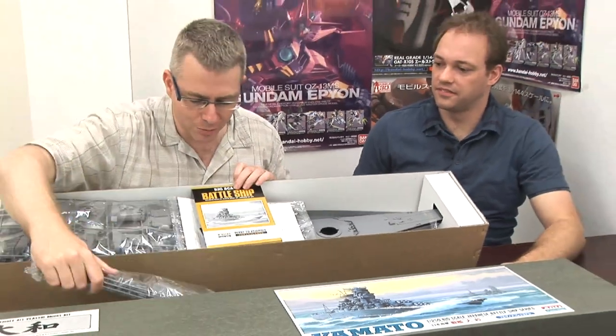But there's one problem with this kit — it actually might be too big for me.